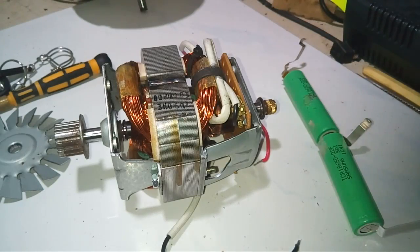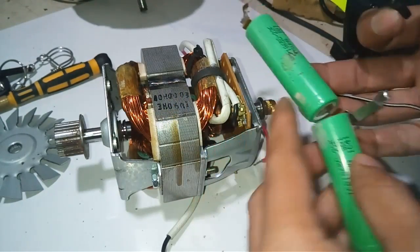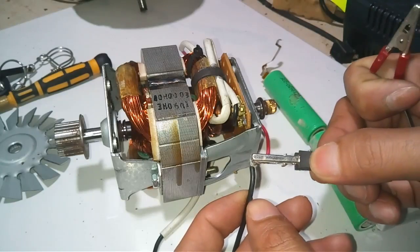I test the motor. I have here a 28650 battery with a voltage of 8 volts. Let's try this.